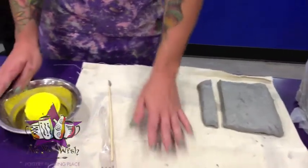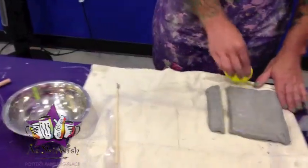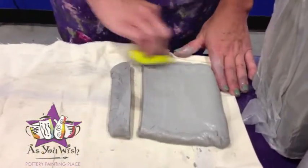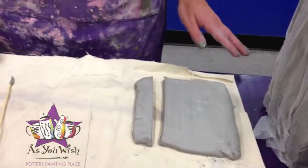You also have a bowl of water and a sponge. Sponges are great for smoothing out your clay, and again, the water is just to keep everything nice and moist.